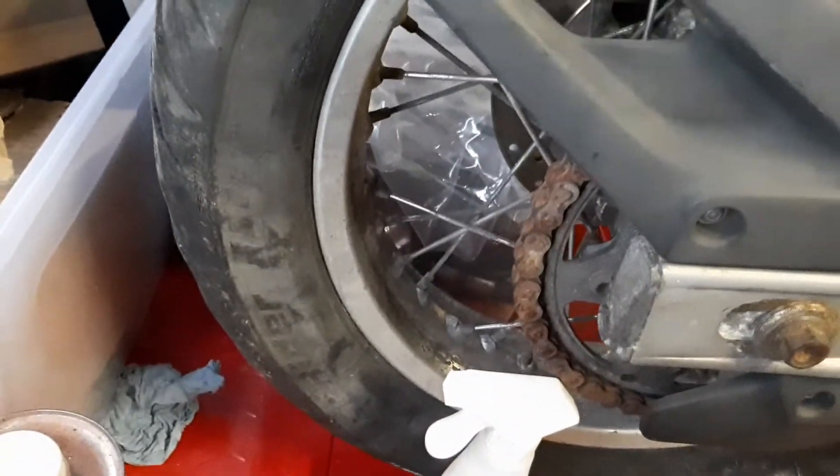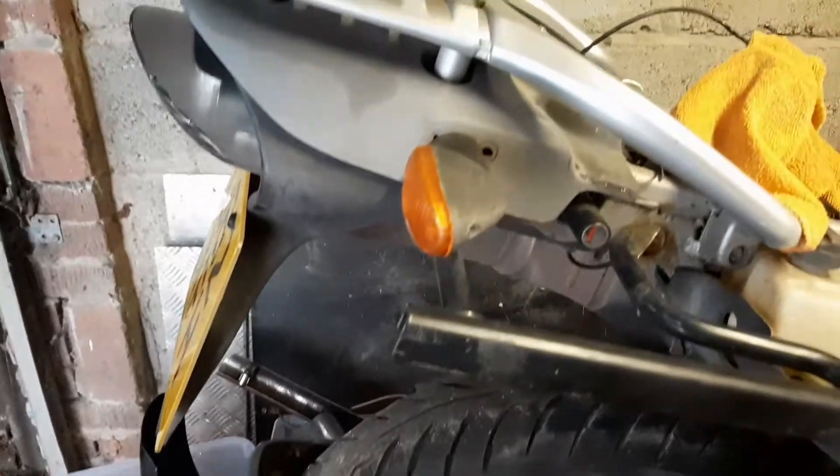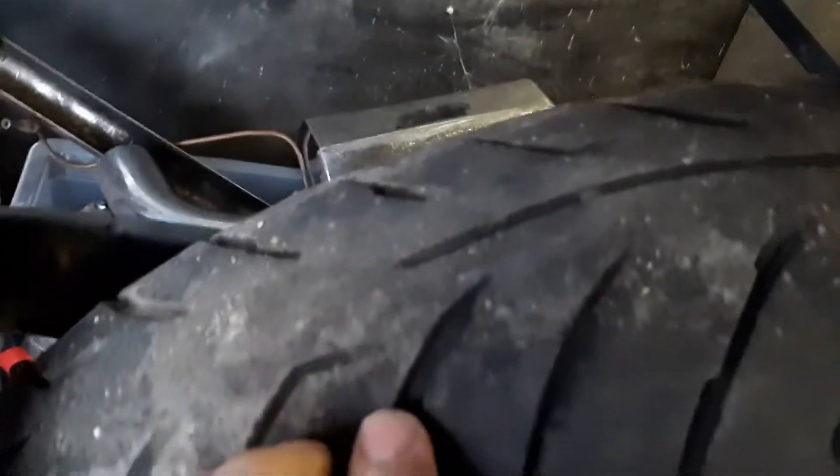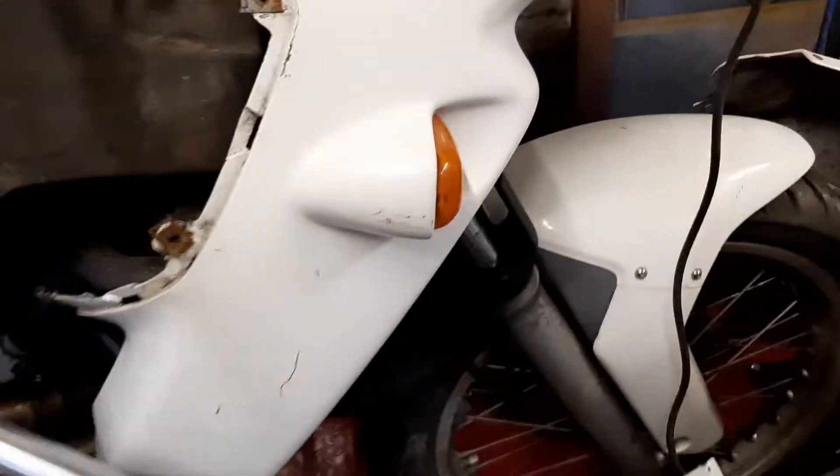Obviously a new chain is needed — it's a bit rusty there, yeah, rusty chain, doesn't look very good. The tires are pretty bald in the middle, but not the type of tire I want to put on there anyway.